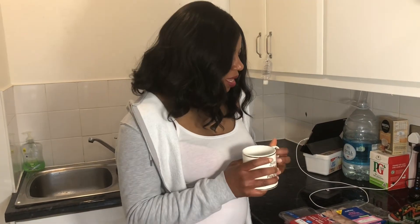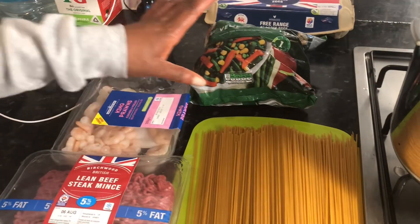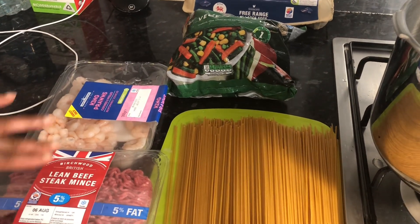Hi guys, welcome to Okra's Kitchen! I'm just gonna take a sip of my tea — this is hibiscus tea with ginger, try it, it's nice. So we're gonna make some spaghetti with meatballs, vegetables, and prawns.